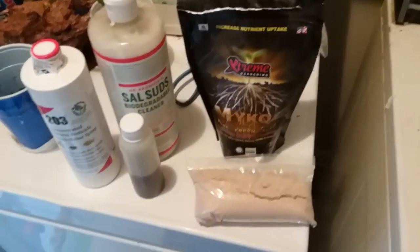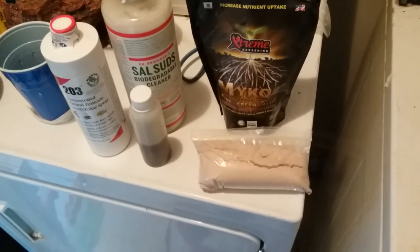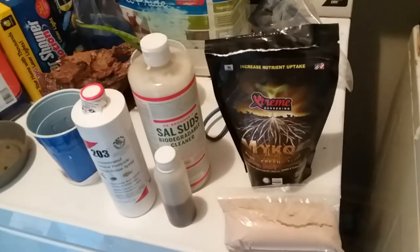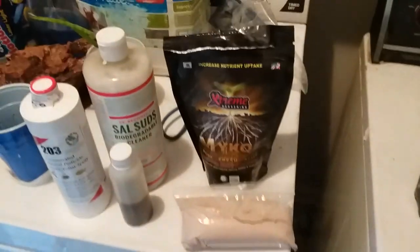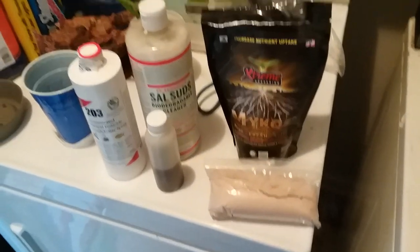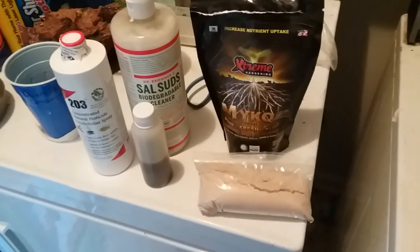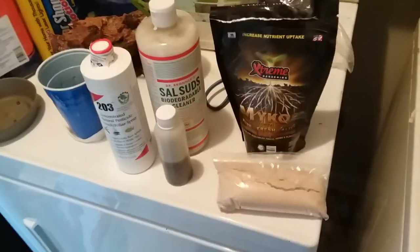This is John with John's Tropical Garden. It's been a few weeks since I made a video. This is going to be kind of an update, but I'm going to talk about a super important issue: pest control, either on your potted plants or your plants in the garden.